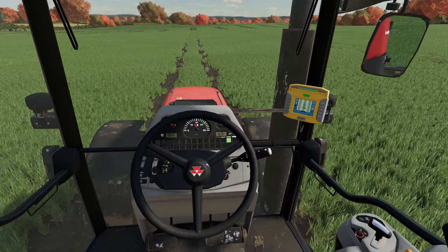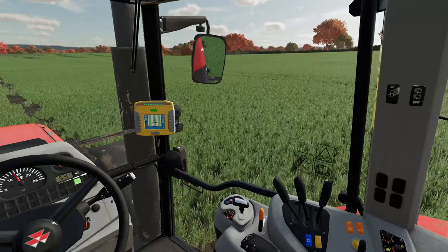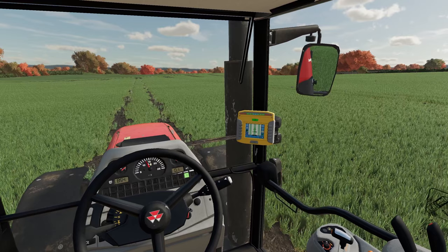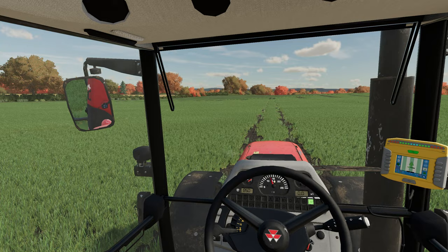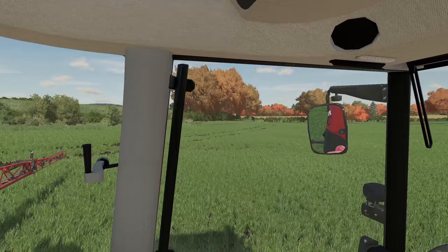We'll just get our A/B line back in because for some reason it did remove it, which is less than ideal. You can see in the tram lines ahead the weeds that we need to get rid of — we just want to stop them from spreading through the field. There are a few patches here and there. We'll get back to our mark and start — very primitive GPS but it still allows us to be as efficient as we can be.